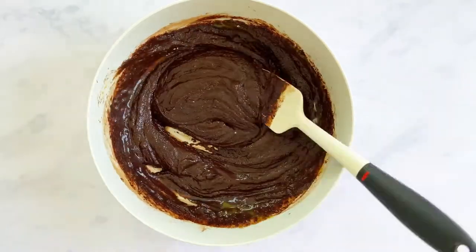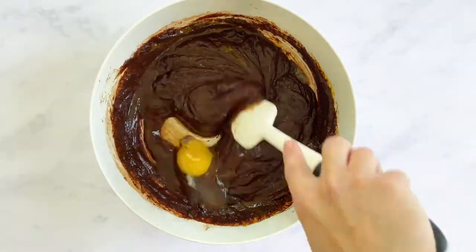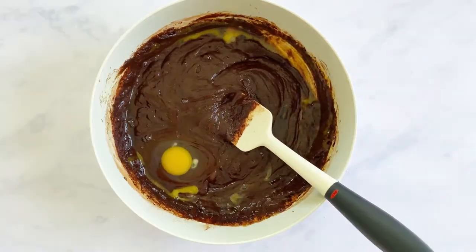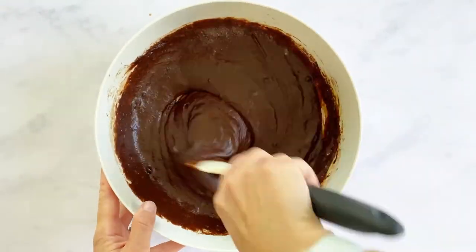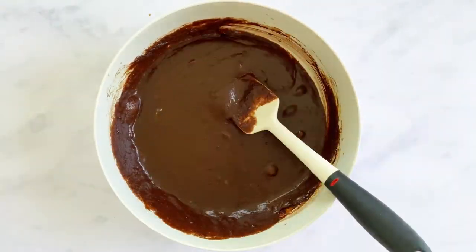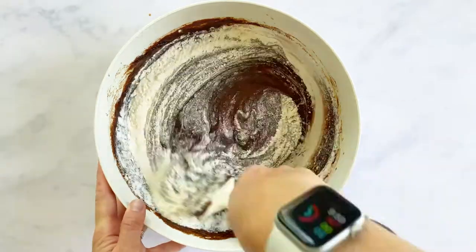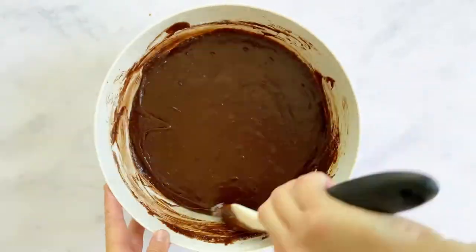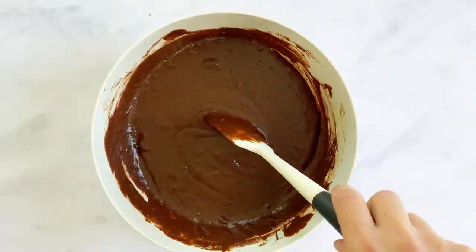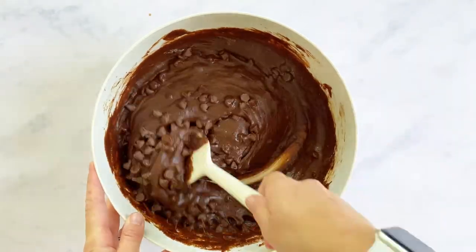You're going to add one egg at a time, stirring vigorously in between each new addition of egg. Once you've added the last egg, stir vigorously until smooth and until all egg is mixed in. Add your flour and mix until well incorporated and all flour pockets are gone.